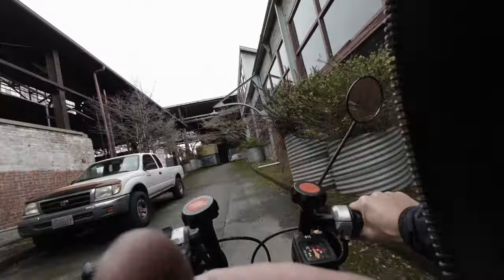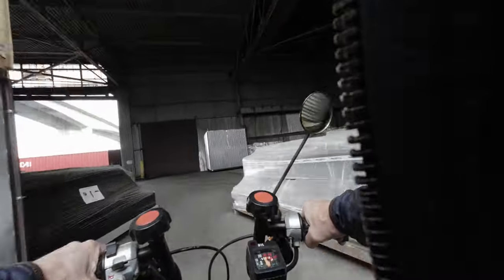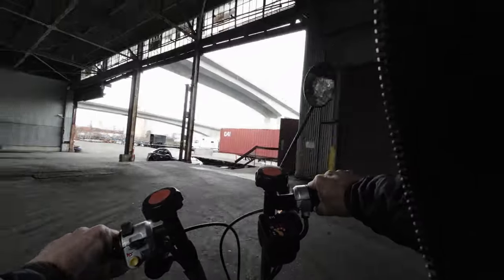So it's accelerating fairly well. 30 kilometers an hour uphill — pretty fast.